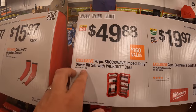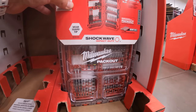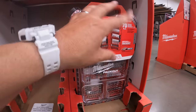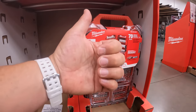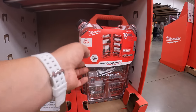Their 70-piece Shockwave Impact Duty driver bit set with pack out case — $49.88 — they only have one left. I have a video coming out: a collective video of the stuff I bought for the sales. That video is coming soon, including this, Cobalt screwdrivers, and the new DeWalt Atomic jewel driver.